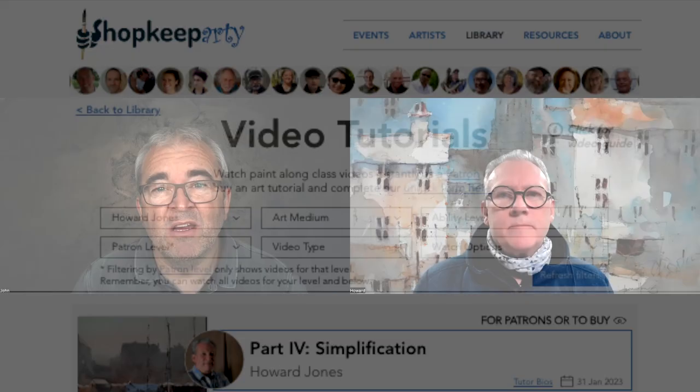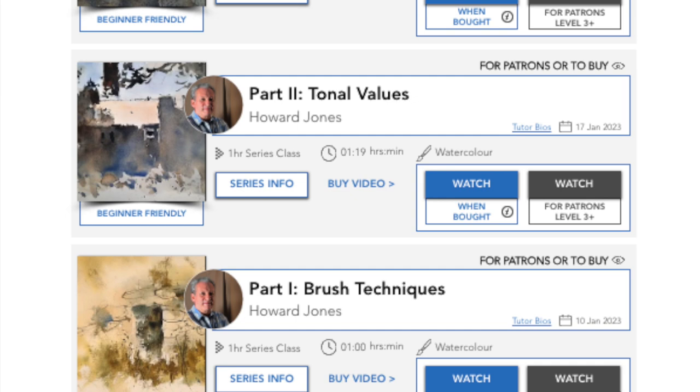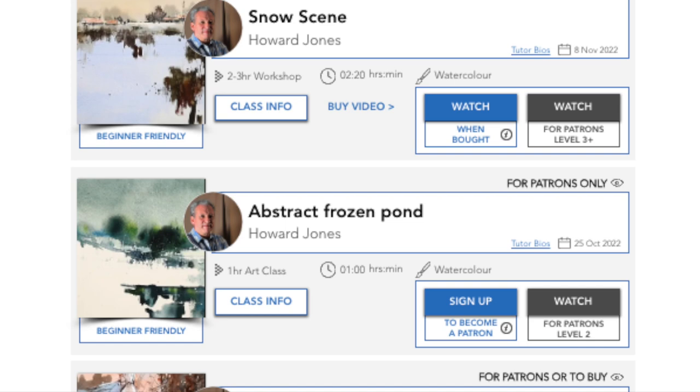I'm really looking forward to it. I love hosting Howard — he's got so much knowledge, and he's such a giving teacher and educator. He's really good at talking as he paints along, so you can really understand his thought processes. I'd highly recommend going and checking out our video library at Shopkeep Arty — search for Howard. He did another series on art techniques, focal points, and simplification, which was highly recommended. This series is going to be fantastic, even for those that paint plein air, because Howard will give you great tips for what colours to incorporate in your palette at particular seasons of the year. It's an indispensable series if you're interested in painting seasonal paintings.